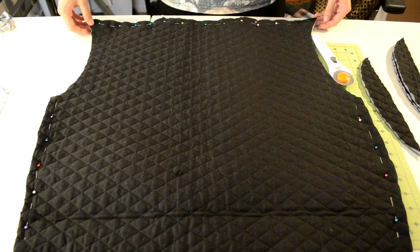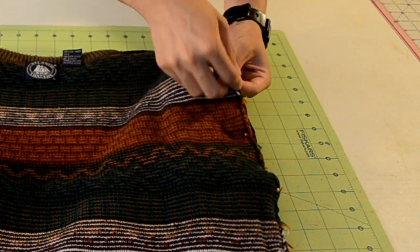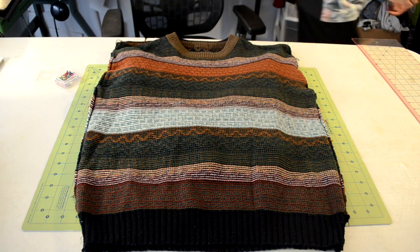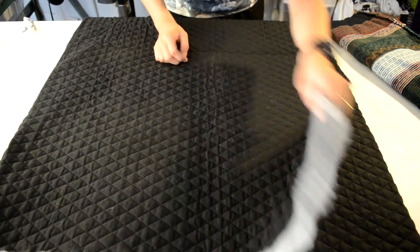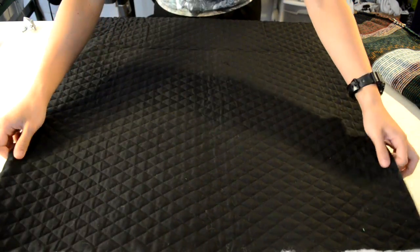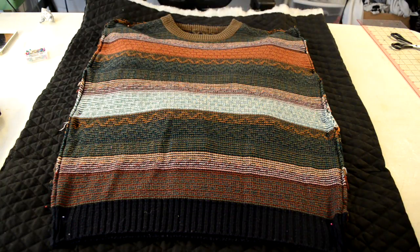Starting off, we are going to cut out the main body pieces. Grab your sweater and turn it inside out, but leave the sleeves inward. Get some pins and pin the sleeves shut — you should end up with something that looks like a sleeveless vest. Put the sweater aside, grab the quilted fabric, lay it down, and double up on it by folding it over. Make sure there's enough room to cut out the body pieces, then place the sleeveless sweater template over the quilted fabric and pin it into place.